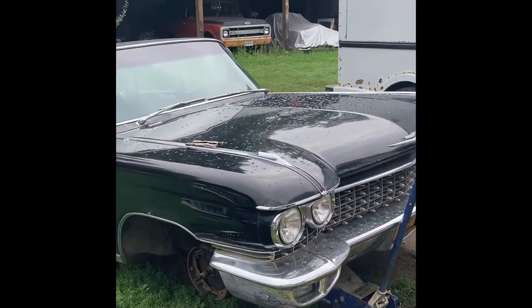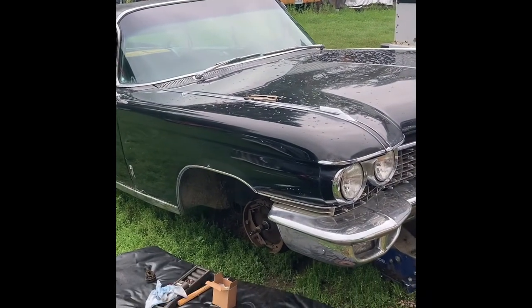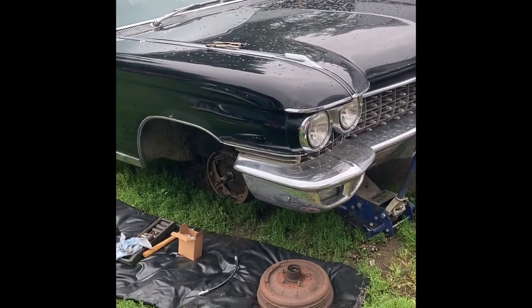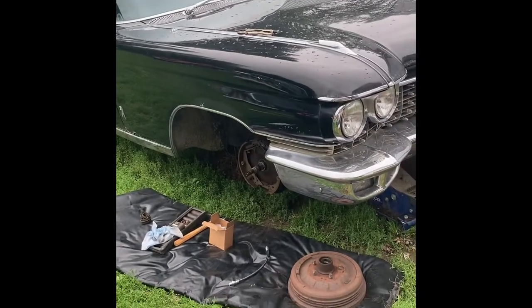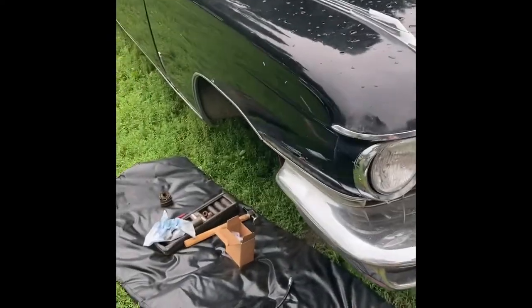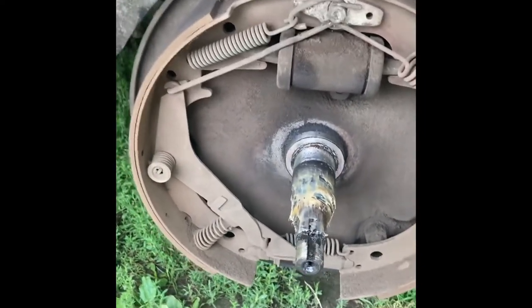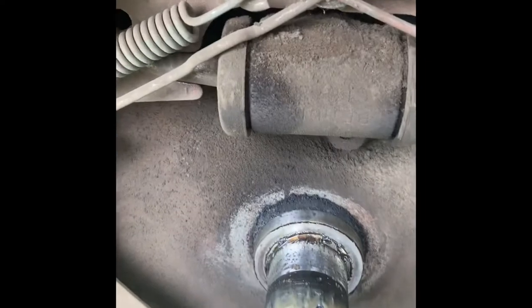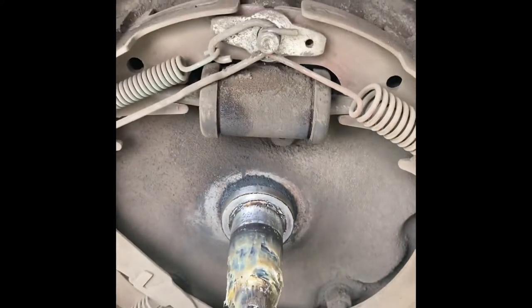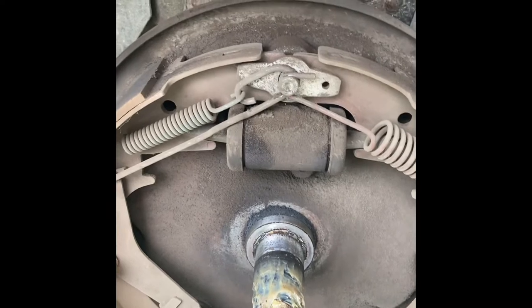Today's job is on the 1960 Cadillac. I've had a leaking wheel cylinder and last time I drove it the passenger side front brake was dragging. My job today is to replace the wheel cylinders and brake hose, plus make sure everything else is okay. I popped the drum off to check things out - there's quite a bit of dust in here from the brake dragging, and I can see a little bit of moisture. I'm going to do both sides.